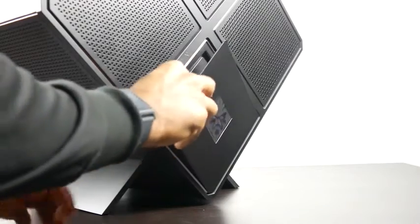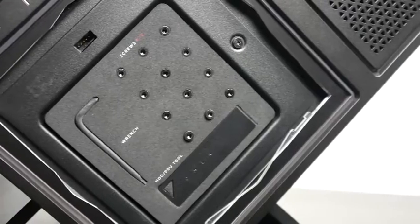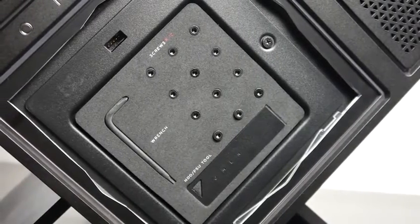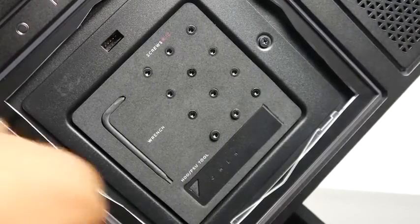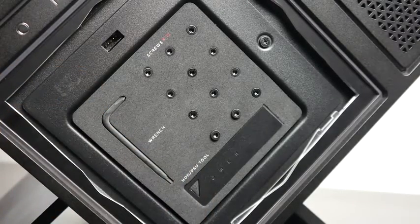There's also a handy toolkit right behind the Omen logo on the PC — it includes a two-sided screwdriver set as well as 15 replacement screws. So if you lose a screw or want to replace a part, it's really easy with this toolkit directly embedded in the PC case.